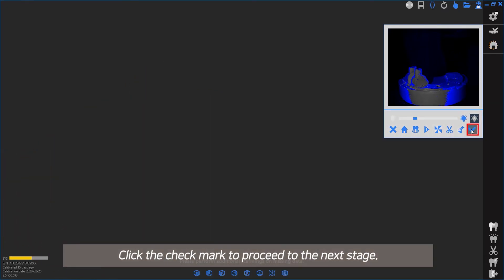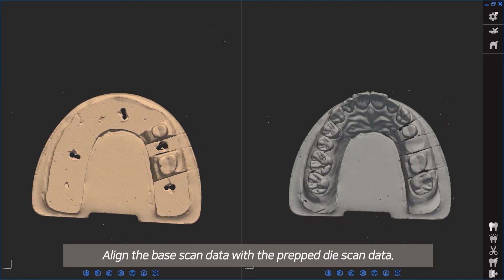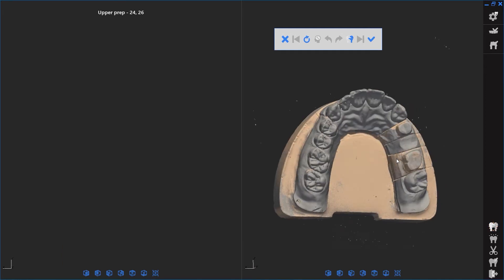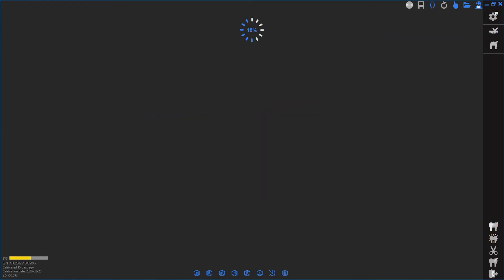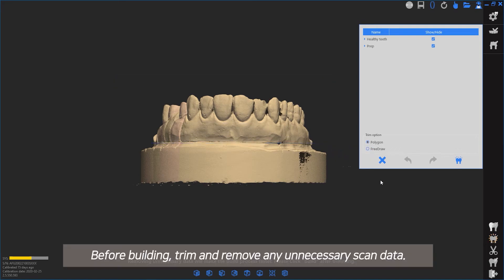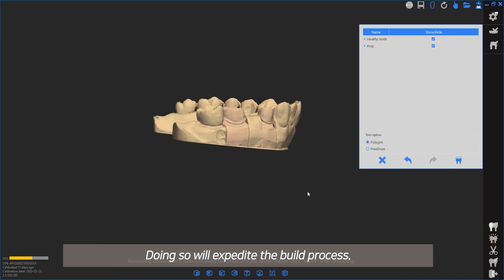Click the checkmark to proceed to the next stage. Align the base scan data with the prepped dies scan data. Before building, trim and remove any unnecessary scan data. Doing so will expedite the build process.